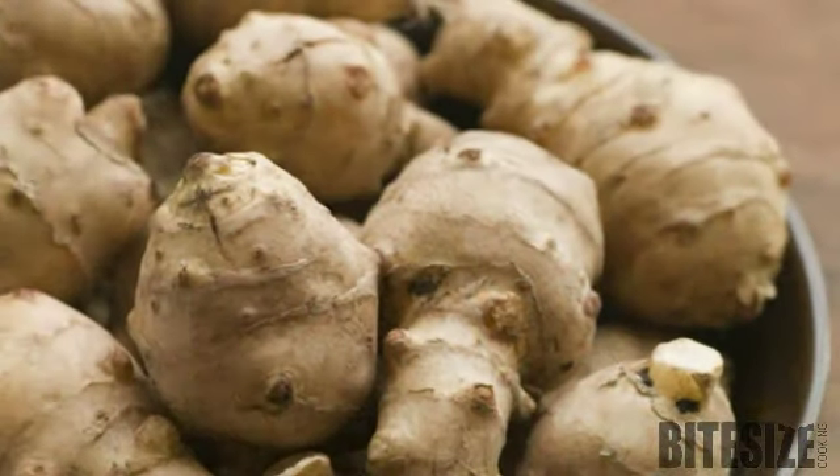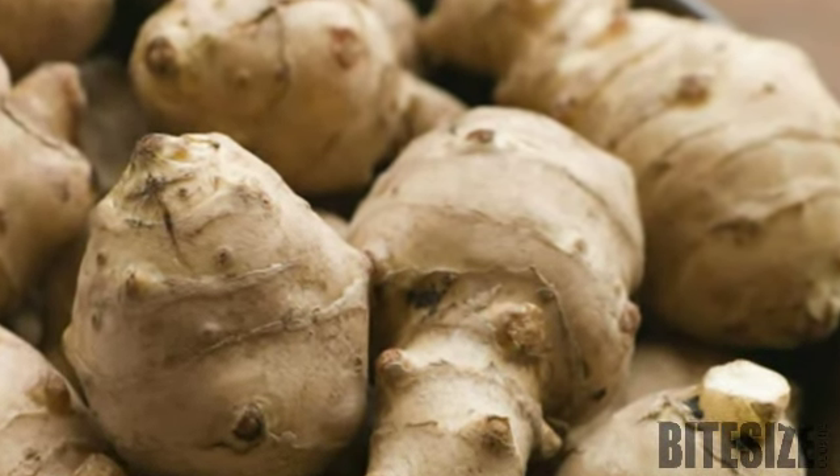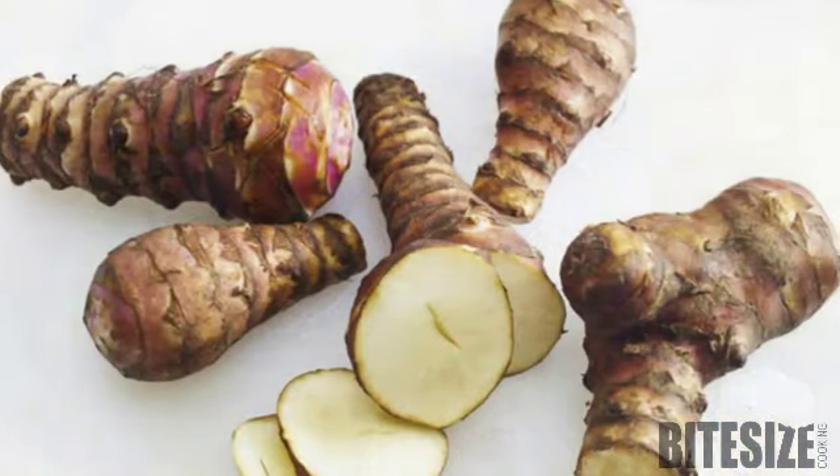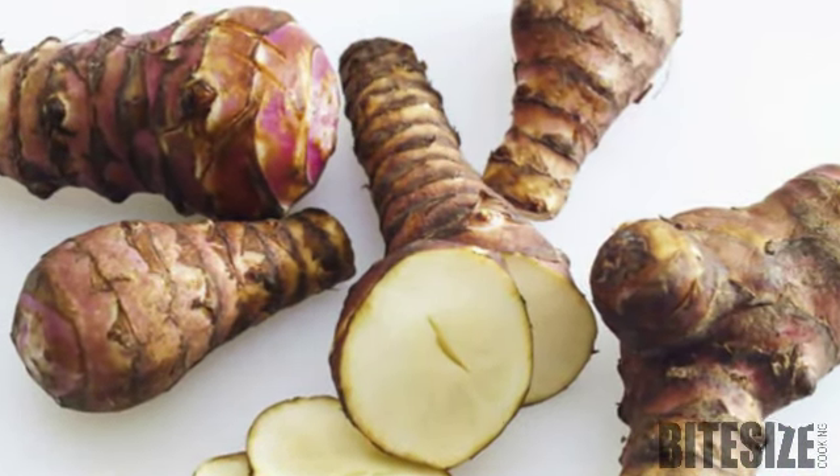Store them wrapped in plastic, refrigerated for up to a week, and prepare by scrubbing off their loose skin. Chokes brown when exposed to air, so always immerse cut surfaces in acidulated water until required.